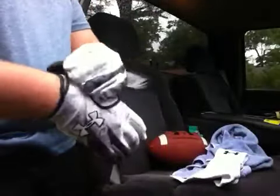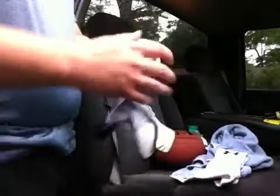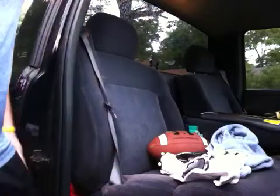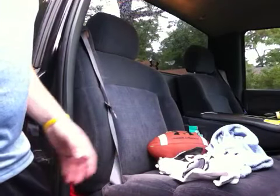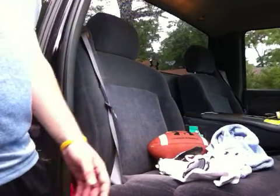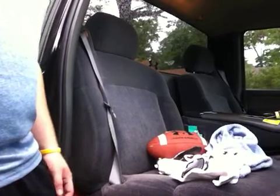So that's gonna do it for now guys. You may see more football videos like this in the future — so you can make that crucial catch in the fourth quarter. Hope you all enjoyed this, and we'll see you next time. Make sure to subscribe to UA Reviews and follow us on Twitter. Thanks for watching.